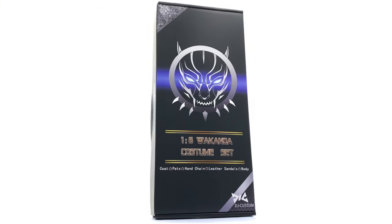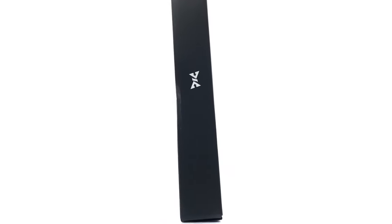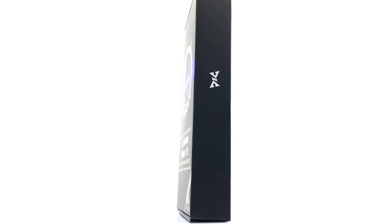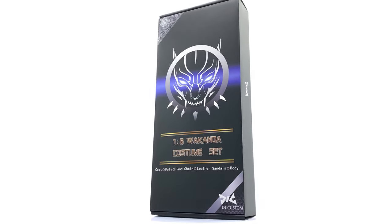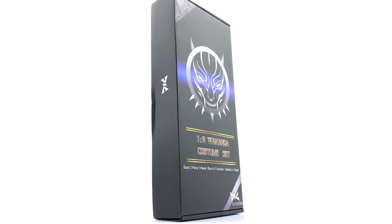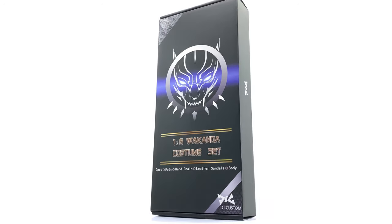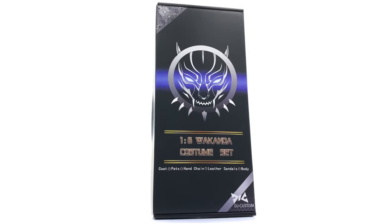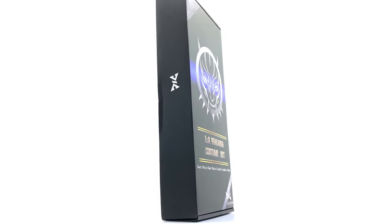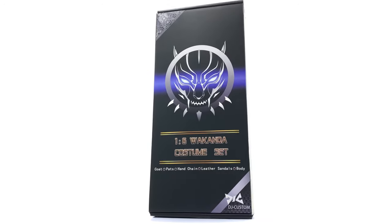Hello ladies and gentlemen and welcome back to my channel for another third party figure review. Today we're going to be taking a look at the DJ Custom T'Challa clothing set, or as they call it the Wakandan costume set, but everyone knows exactly who this is supposed to be. We're going to be sitting this on top of that Hot Toys throne, which is really just icing on the cake.